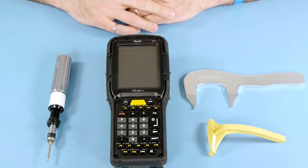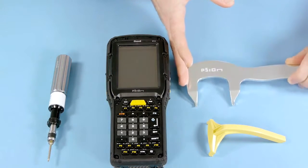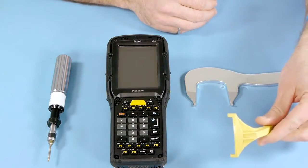The tools required for this replacement are a torque driver and the new keypad replacement tool. This tool replaces the old tool that we had used in the past.